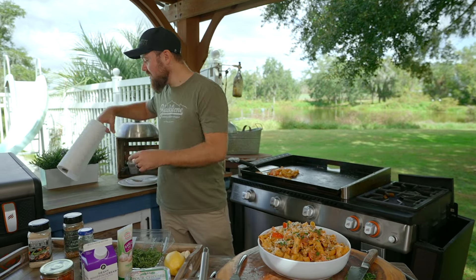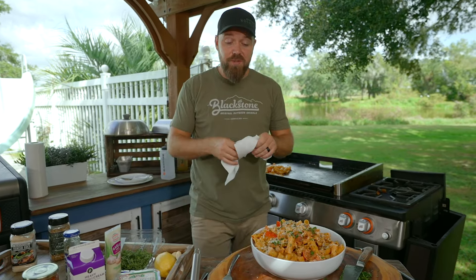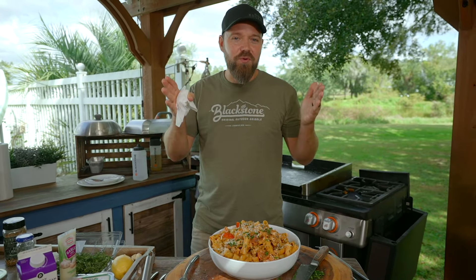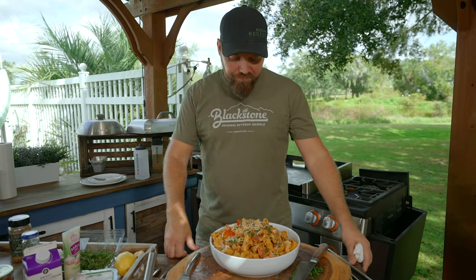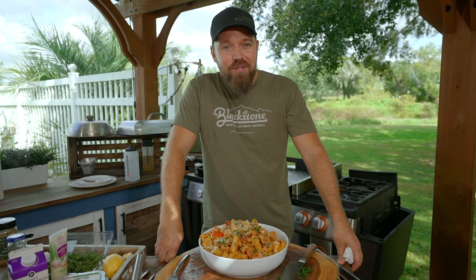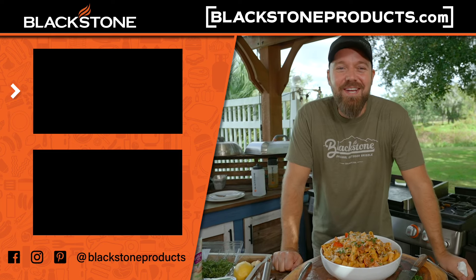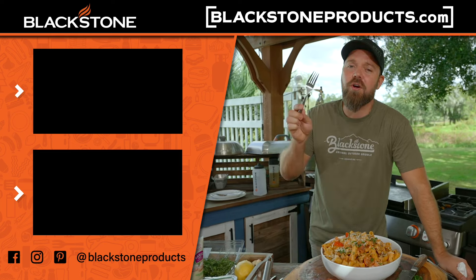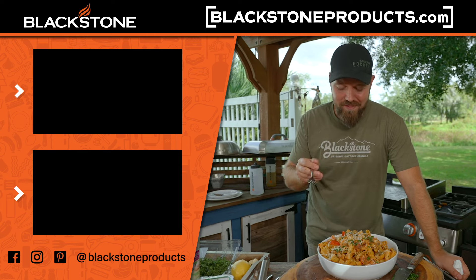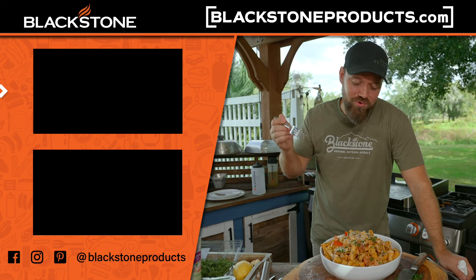Thank you guys so much for hanging out — this is a fun one. For those of you that left comments wanting some more simple weeknight meals, there you go. We should have an entire show dedicated to easy weeknight meals. Make pasta on your griddle — you can do it. Well, thank you guys for hanging out. This is Cook, Eat, Repeat, where we like to help you become a better cook one recipe at a time. I'm your host, Chef Nathan Lippe. Have a great day. The noodles are that good — see you guys.